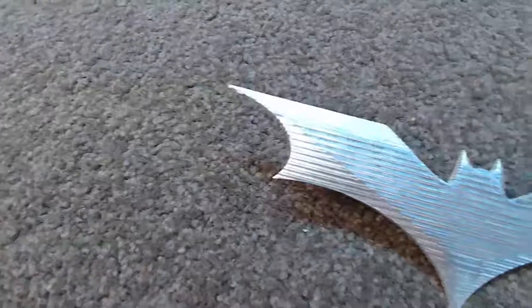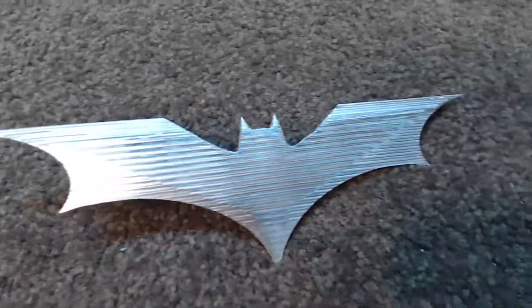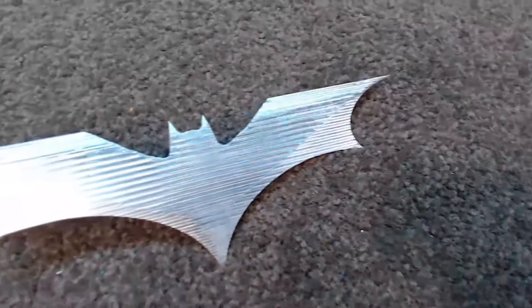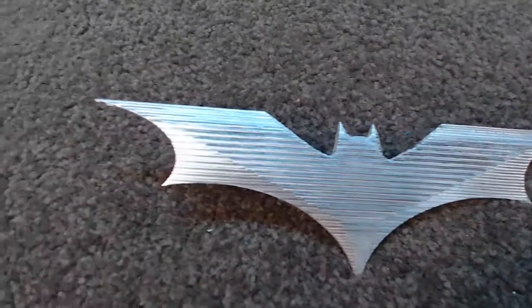At this point you could hit it with some wet and dry sandpaper and make it look like a glass finish. However, I actually find the machining lines quite appealing. It might appear quite rough on camera, but in reality these lines are actually pretty fine.